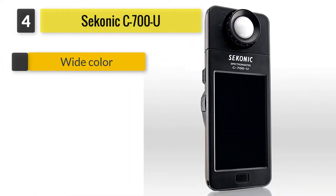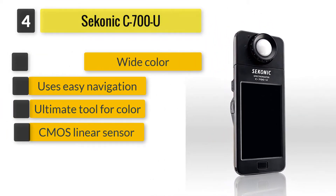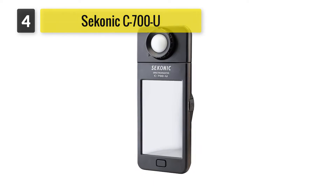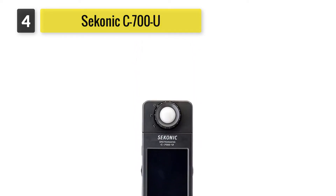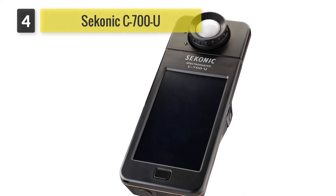Number four: Sekonic C700-U Spectromaster. The Sekonic C700-U is a world's first when it comes to measuring every light and displaying on a colored touchscreen. This particular one has a wireless flash in addition to a CMOS linear sensor. The measurements can measure to one nanometer increments, capturing any spike in light output and making unique color measurement accuracy possible.